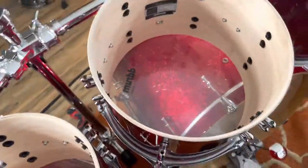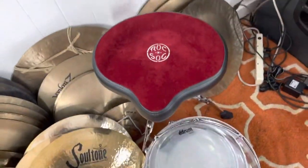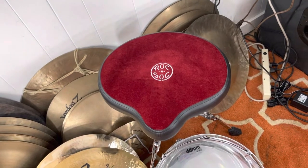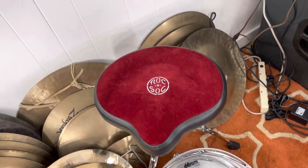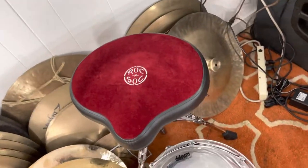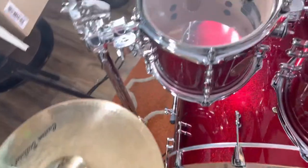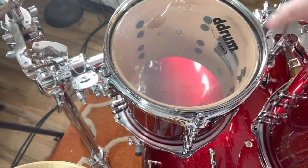Where's the drum key? Oh, here it is. By the way, I love Rock and Saw thrones — I don't know that I've used anything else in the last 15 or 20 years for teaching. I like the ones with the backrest so I can relax while I'm teaching, but when I'm playing I don't like a backrest because I like to be free.